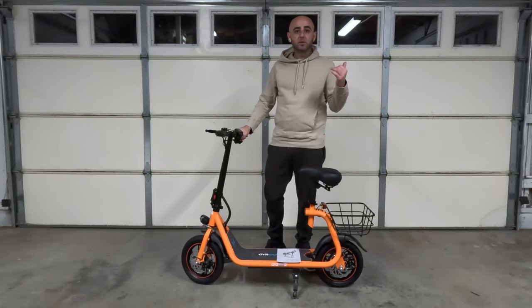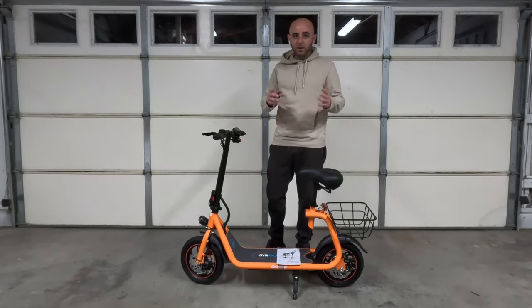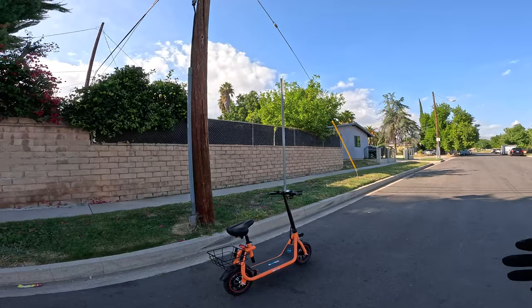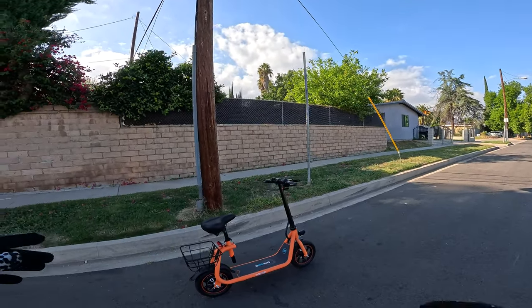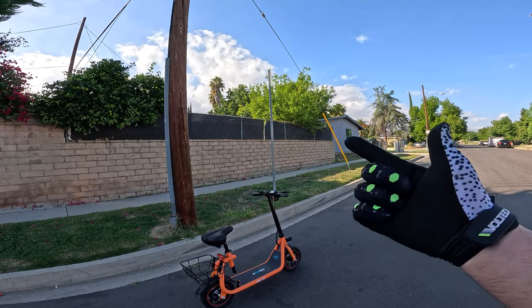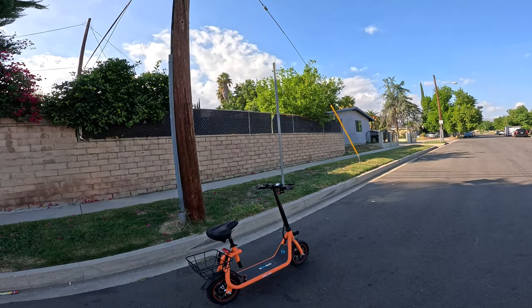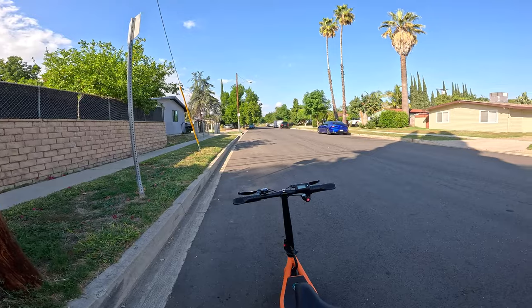At this point I'm going to let this thing fully charge and then we're going to hit the street and I'll talk about the specs and my opinion of the scooter. All right guys, here we are outside, the scooter is fully charged, we're going to take it for a spin. They've got four different colors - orange, black, blue, and purple. The blue one looks really cool, and the black, but I'm digging this orange. Let's get on this thing and start the review.